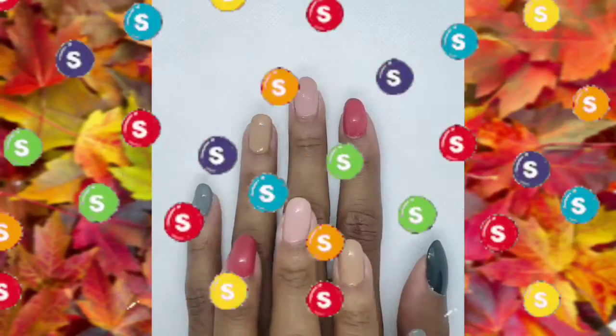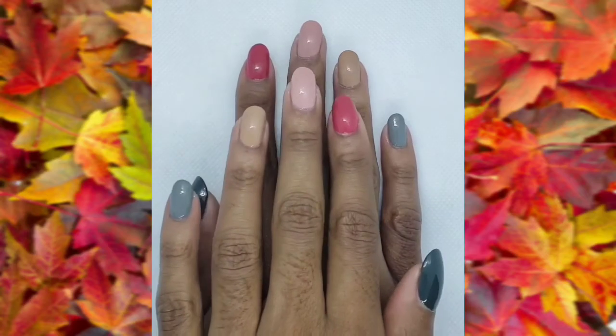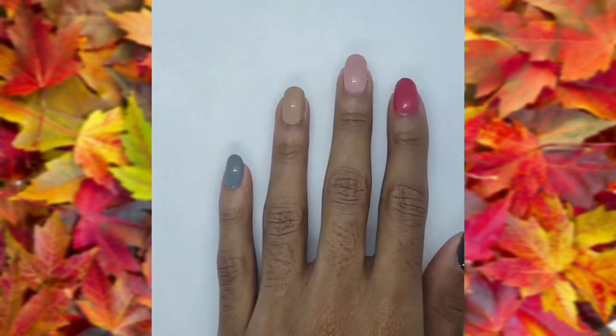This is what they look like when they're done. Don't forget to like, subscribe, and hit the bell for more. And if you want to see the nail art, you can check out my Instagram.